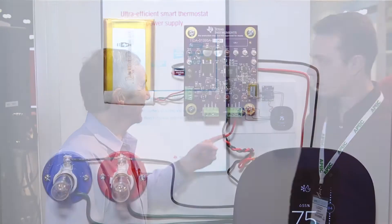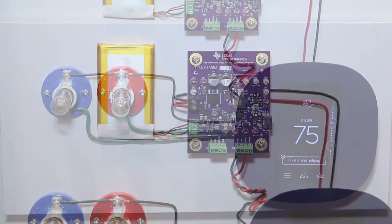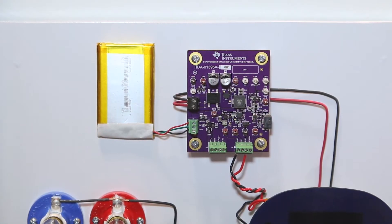Hi, I'm Lee Teschler with EE World and Design World. I'm here with Cassidy Arstad from TI, and Cassidy is going to tell us a little bit about the demo we have going behind us — a power supply for a smart thermostat. Cassidy, tell us a little bit about why you need a special power supply for a smart thermostat, and then what are we looking at?